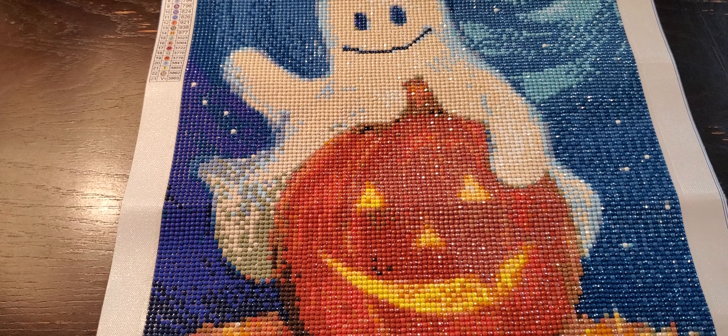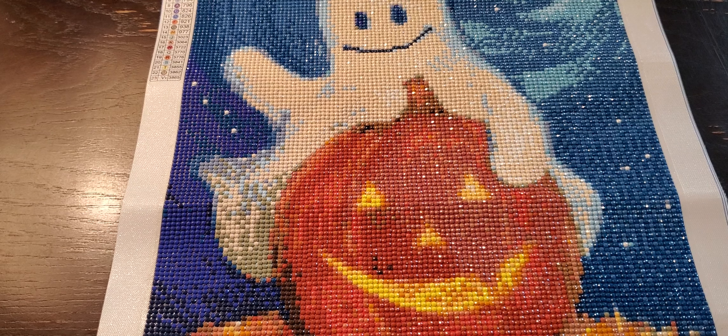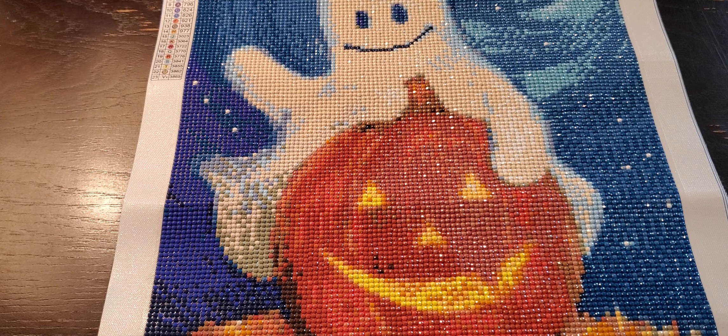That is everything that I've colored for July. I'm also going to be filming my haul for July next, so stay tuned for that. I will see you guys in a little bit — bye!